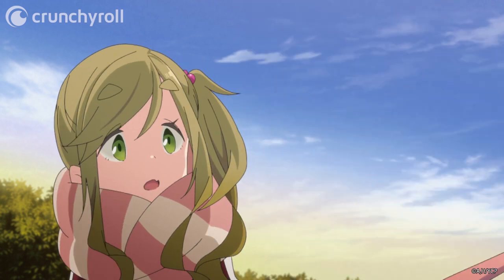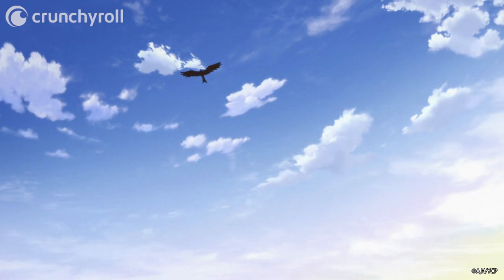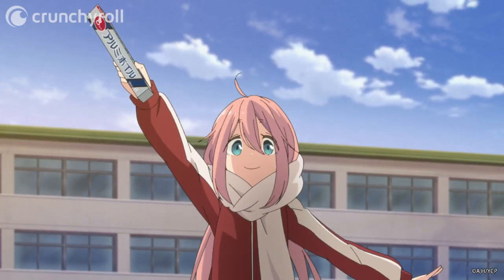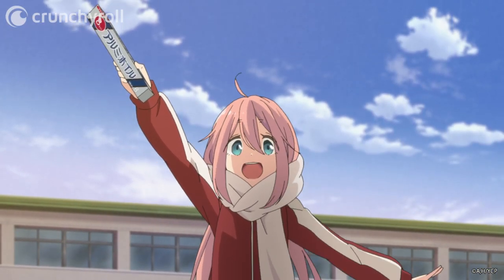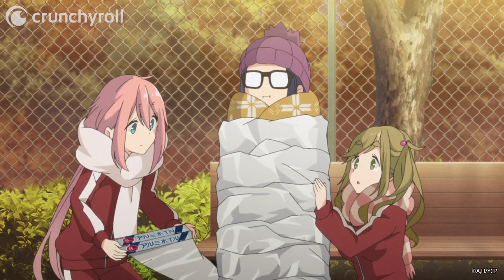No sweat! I'm on it! Aluminum foil! I borrowed a roll from the science class! Next, they tried wrapping aluminum foil on top of the sleeping bag.